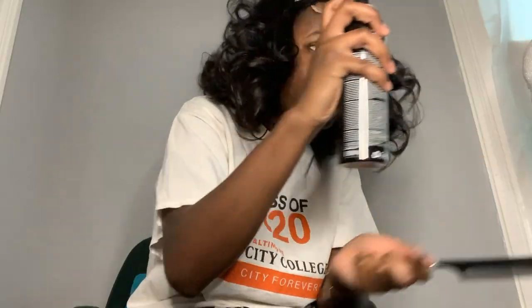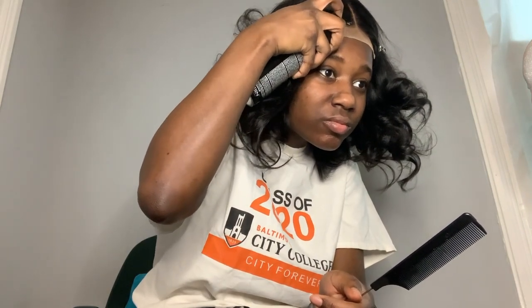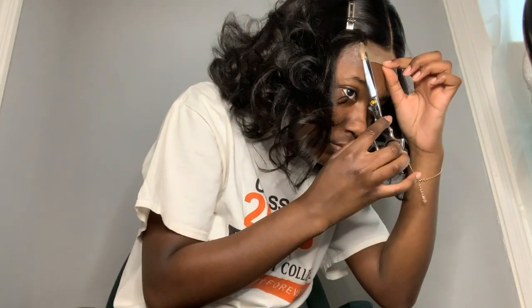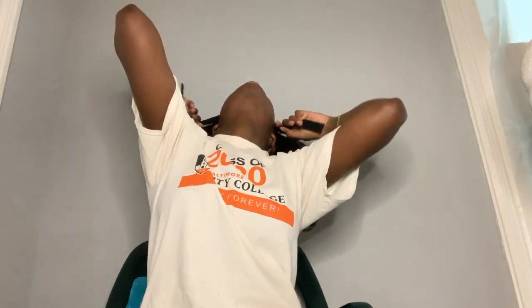I'm not using glue — I'm using the Even Black Bond Spray. I'm using my rat tail comb to help with placement, taking each piece off first to lay it down properly.